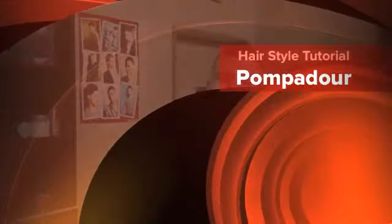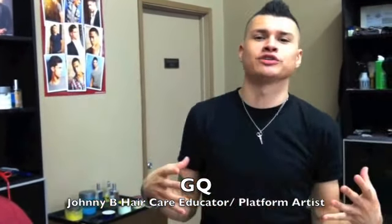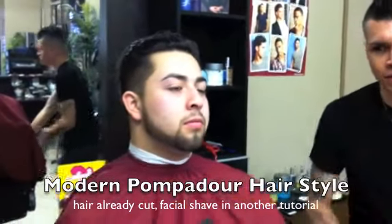What's up everybody, it's GQ. I'm at my shop here at GQ Cuts in La Puente. I want to do a quick hairstyle tutorial to show you my version of what a pompadour should look like and how you could achieve the pompadour look. I've already had my client in the chair and we've already gone ahead and cut the hair. I like to call this type of style the modern pompadour look.